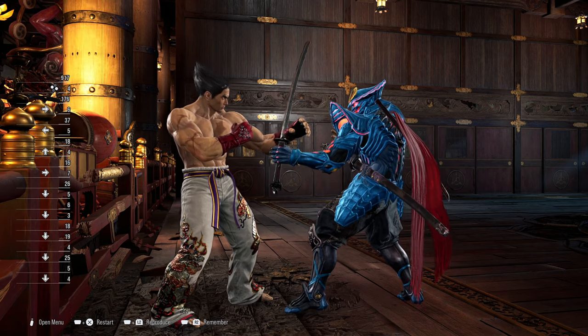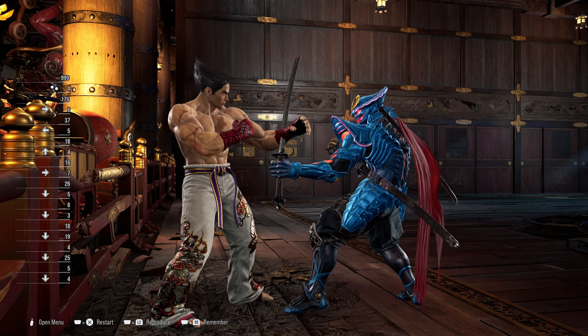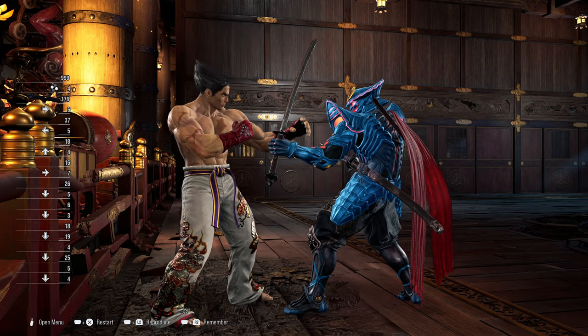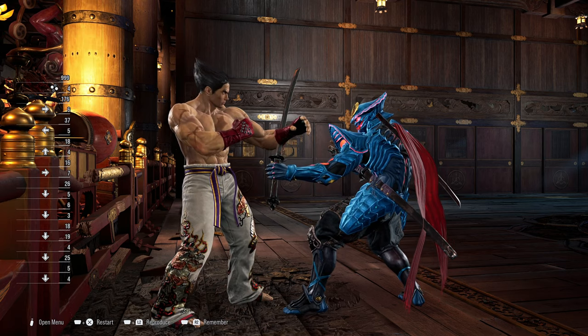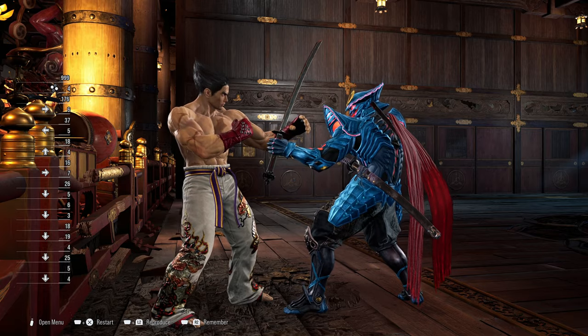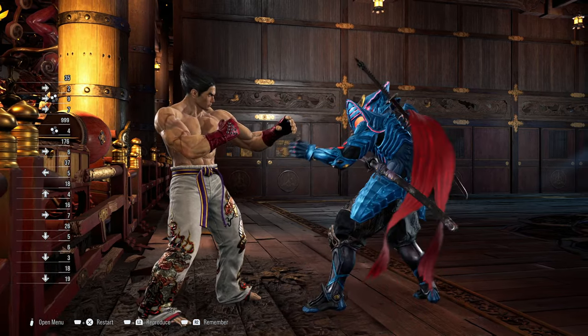Hello and welcome. This video is about Yoshimitsu's guard break setup near the wall, specifically how to perform it. It's quite simple actually, and the more you do it the more you'll be able to perform it in an actual game. It starts from being in your no sword stance.